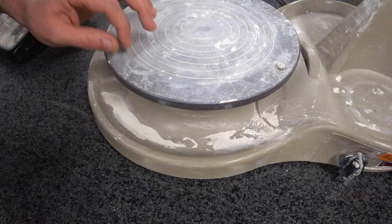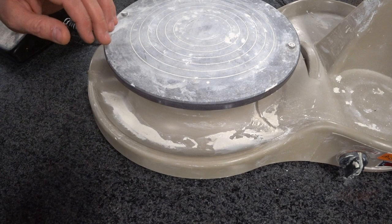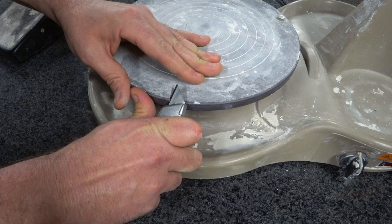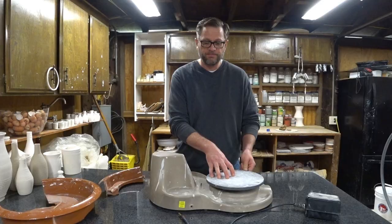I wanted to show you this in case you're thinking there's no way that wheel head is plastic. When I first got it I didn't even think about it — I assumed it was some sort of metal. But let me show you: I have a razor blade, and see how I'm biting into that thing? Plastic. And when you run the blade into it you can hear a grittiness which tells me there's some sort of fiber reinforcement in it — it is clearly a composite, not a metal wheel head in any way.